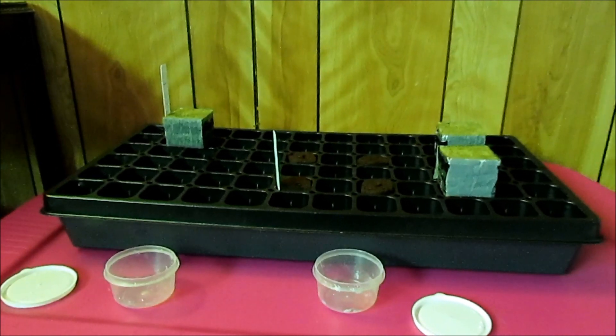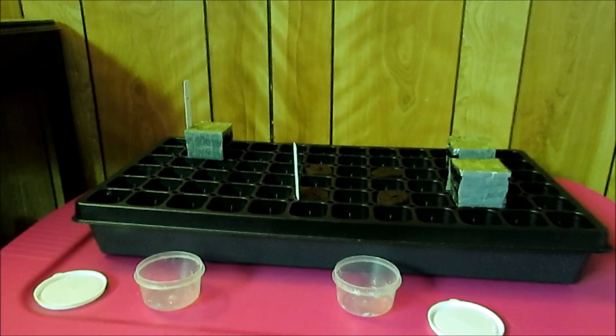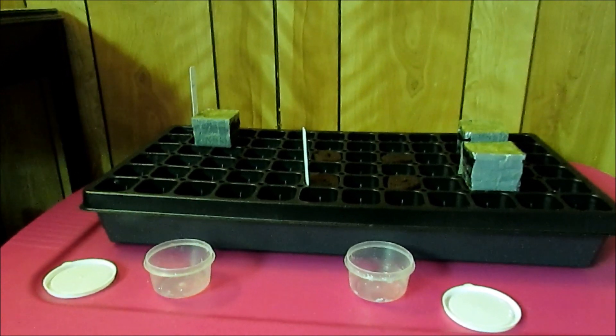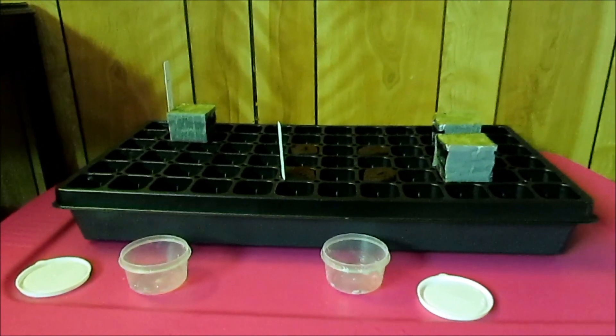That's everything I had for you guys — just wanted to give you a little view on how I germinate my plants. If you guys enjoyed the video, make sure you throw a comment down, like the video, share if you really enjoyed it, and as always, hit that subscribe button. Cheers.